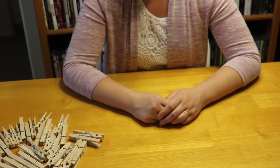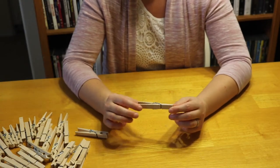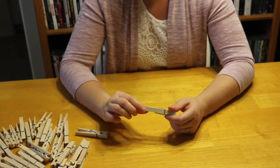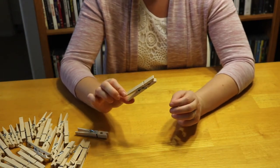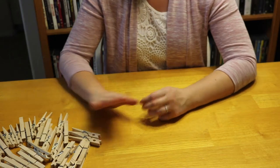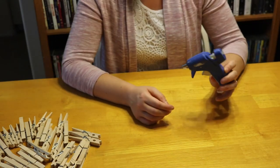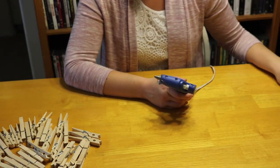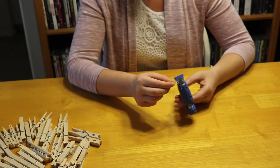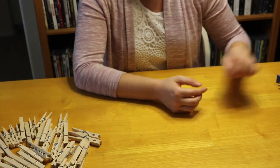For this one you just need about 30 to 35 clothespins — just regular clothespins. You can paint them before or after you're done, but I like the wood look so I like to leave them. You also need a hot glue gun and some hot glue sticks to keep them all together. You can also use wood glue; it just takes a little bit longer to dry.